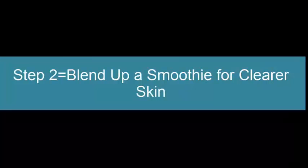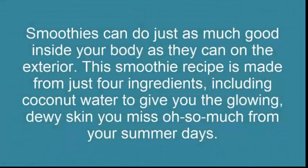Step 2: Blend Up A Smoothie For Clear Skin. Smoothies can do just as much good inside your body as they can on the exterior. This smoothie recipe is made from just 4 ingredients, including coconut water, to give you the glowing, dewy skin you miss from your summer days.